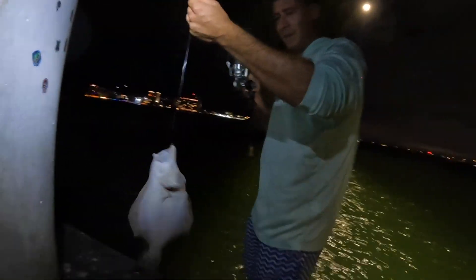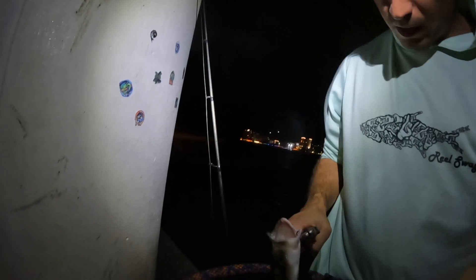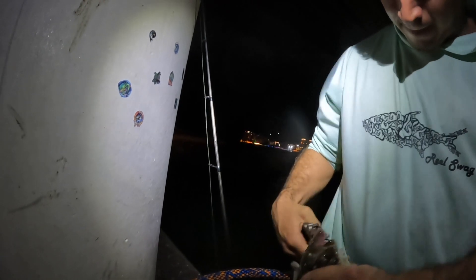That looks like a snook, man. My man really put a pin right on and caught a snook on the first one — 20 pound leader. Flounder! What does it have to be to keep? He's not a keeper. What does it have to be — 12? 15? Somebody look it up.